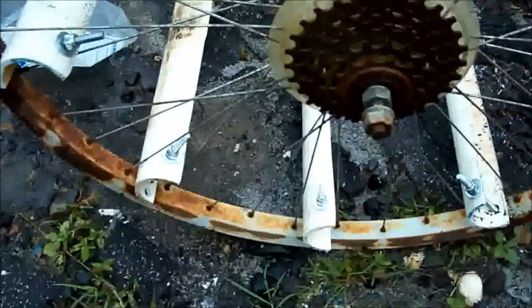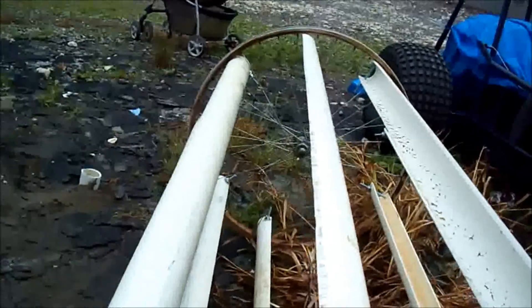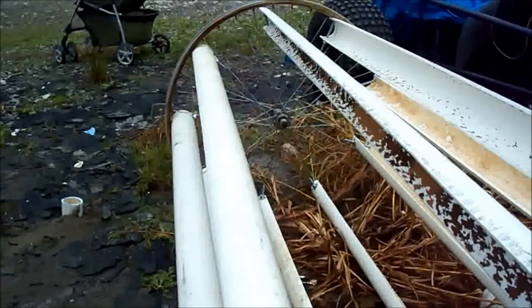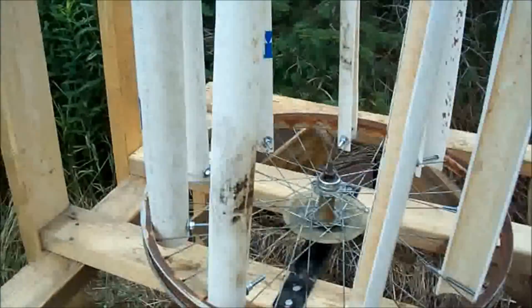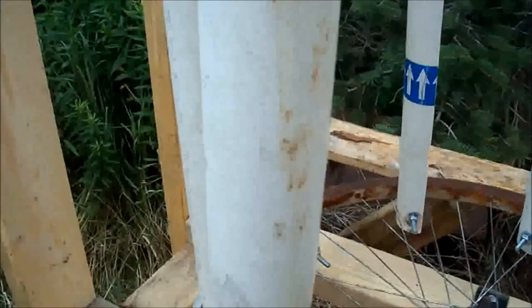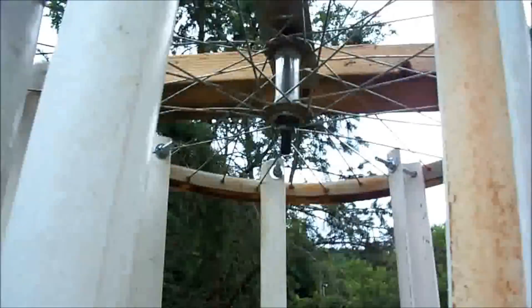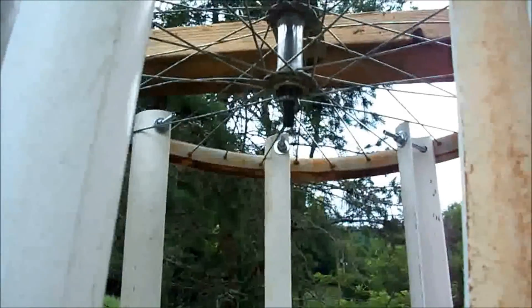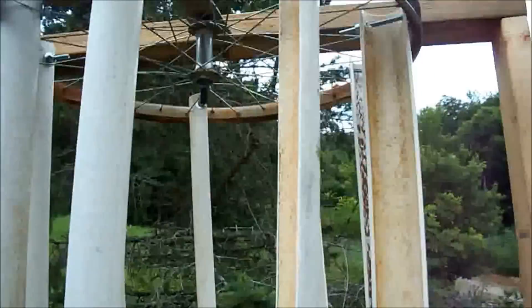I've already got this together. I found a couple of bars I put under here and drilled a hole for the axle to sit through. I did the same thing at the top — I took a bar and had to flatten it out because it was curved. Made me a stand.